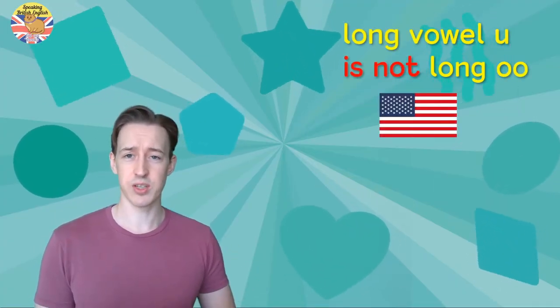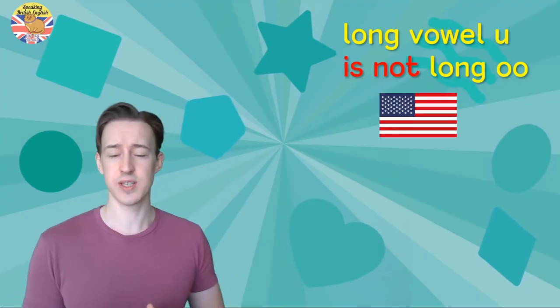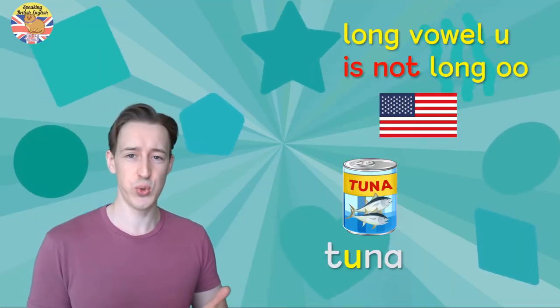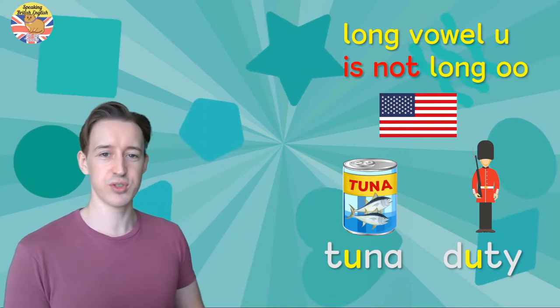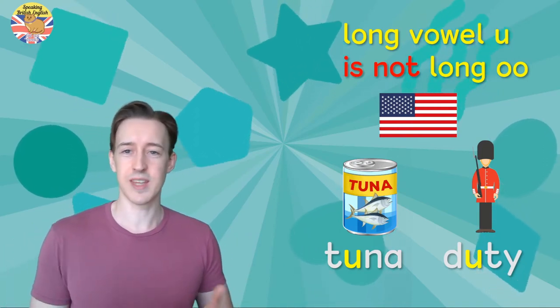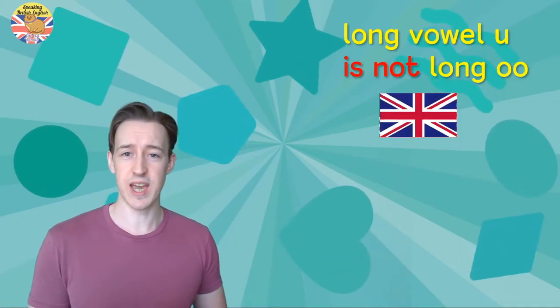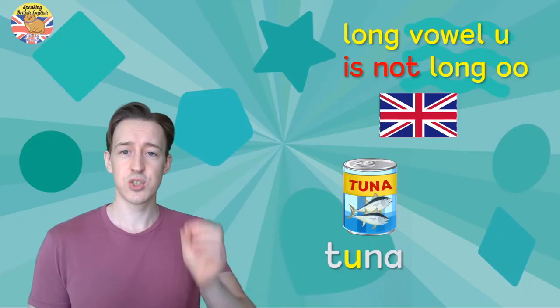Some Americans will often say the long vowel 'u' as an 'oo' sound, such as 'toona' for 'tuna,' or 'dooty' for 'duty,' as in 'that guard is on duty.' But that is not the correct pronunciation in Britain — it needs to be a long vowel 'u' sound, like 'tuna.'